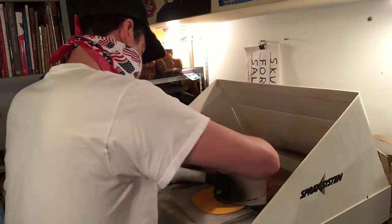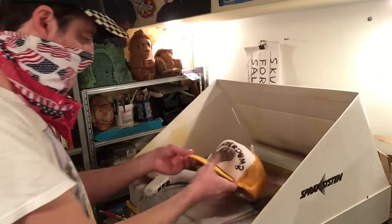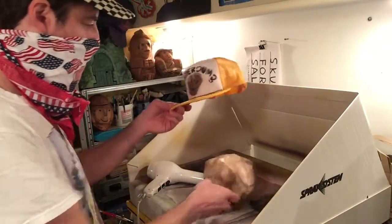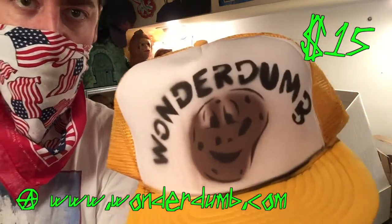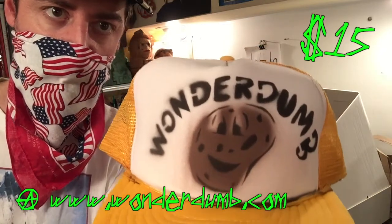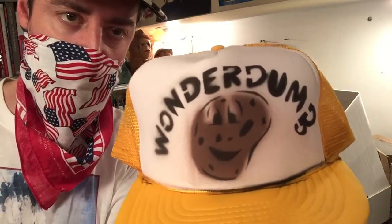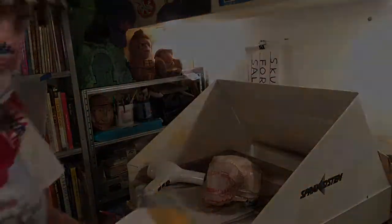Alright, you want to make sure and let that dry a little bit so you don't blur the image. And I'm going to take the stencil off carefully. Alright, there you have it — got a little bit of overspray on the brim of the hat, that kind of goes with the territory of doing airbrushing on fabric. Alright, let me get this in the store.